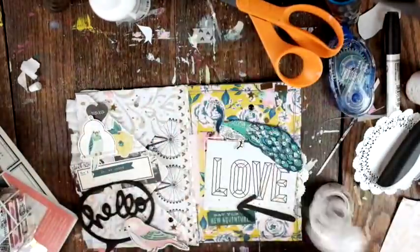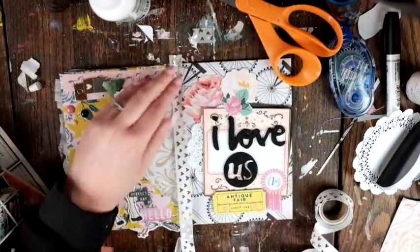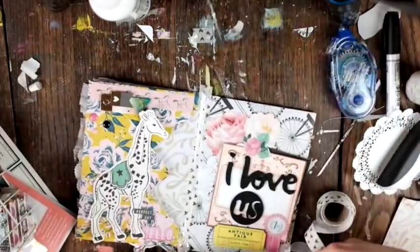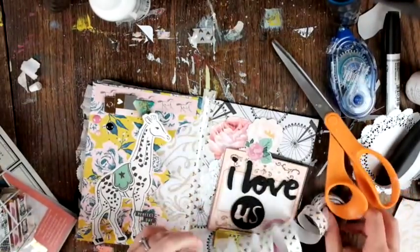This tape is from Hobby Lobby — I got it probably a year or two ago. It's a little bit see-through but really cute with the little hearts on it.